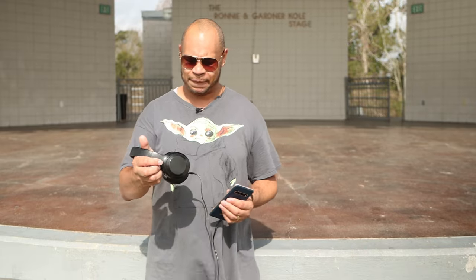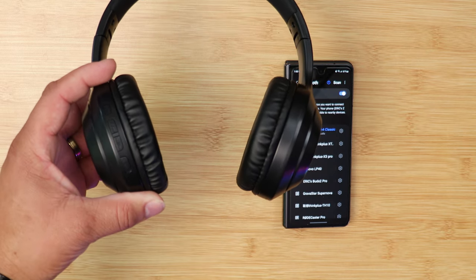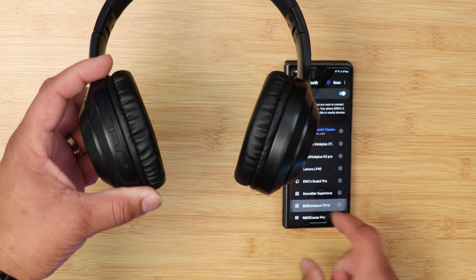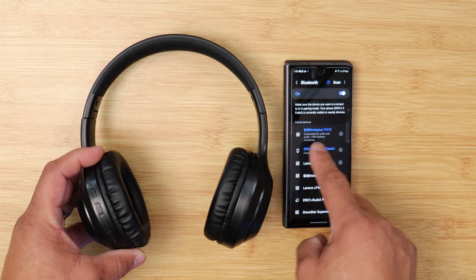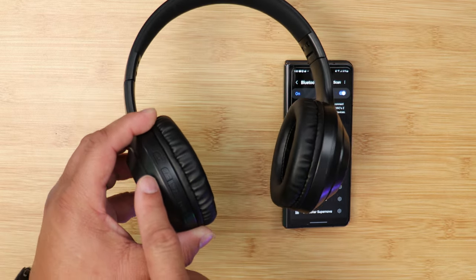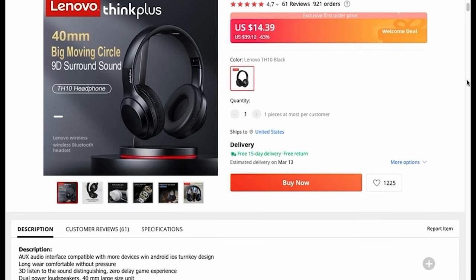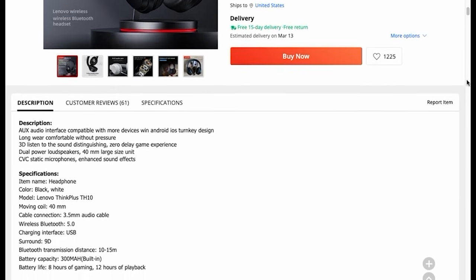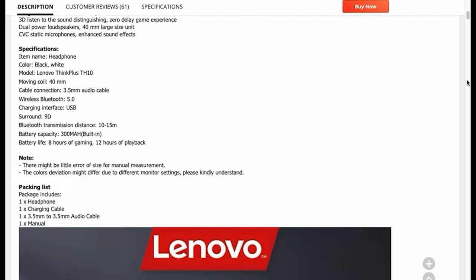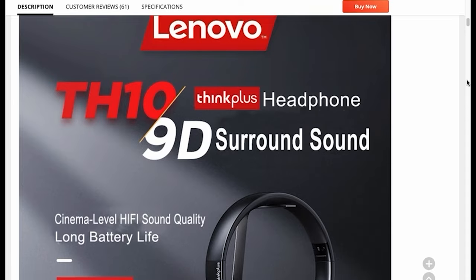You've got controls on the side: volume up and down, play, pause, next track, and power on/off — a nice set of controls. Looking at the specs of the TH10, it has Bluetooth 5.0, a wireless distance of 10 to 15 meters, and really good battery life: eight hours of gaming and 12 hours of music playback at about medium volume.